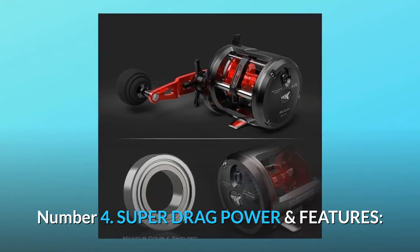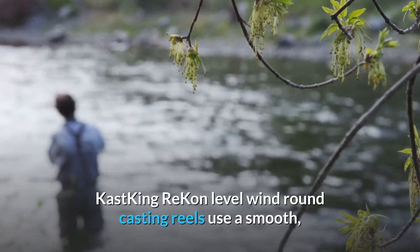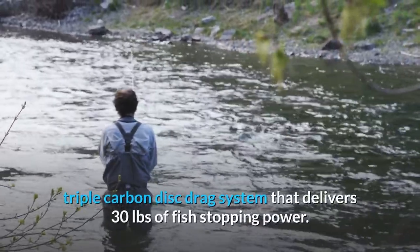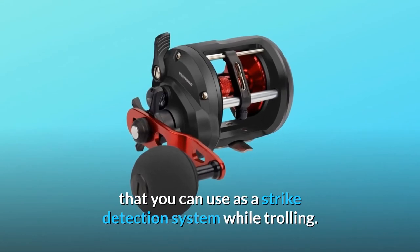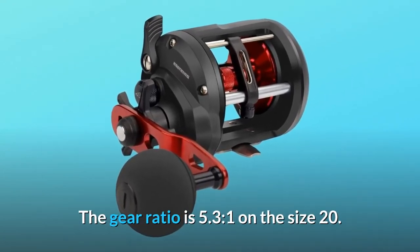Number 4: super drag power and features. Cast King Recon level wind trolling fishing reels have a line clicker function that you can use as a strike detection system while trolling. The gear ratio is 5.3:1 on the size 20.